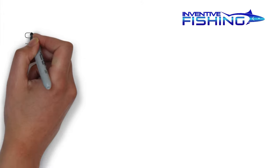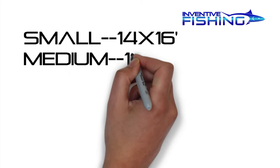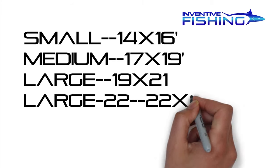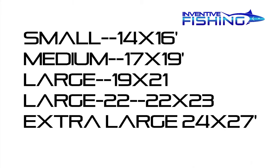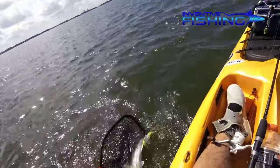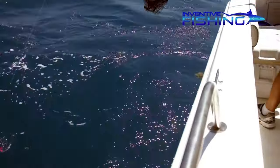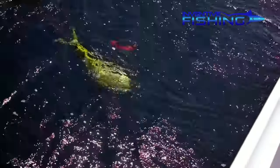The net hoops are available in five sizes: small, which is a 14 inch by 16 inch; a medium 17 inch by 19 inch; a large 19 inch by 21 inch; a large 22 inch by 23 inch; and an extra large 24 by 27 inches. I've been using two of these net systems — one in the short 18 inch to 36 inch slider handle, which has been great on the kayak and on the inshore boat, and the other, the 48 inch to 108 inch handle, which has been really useful on the offshore boat.